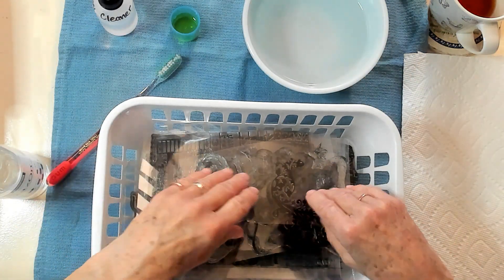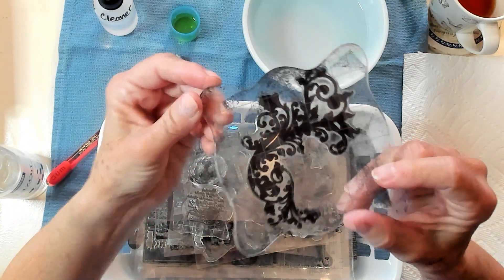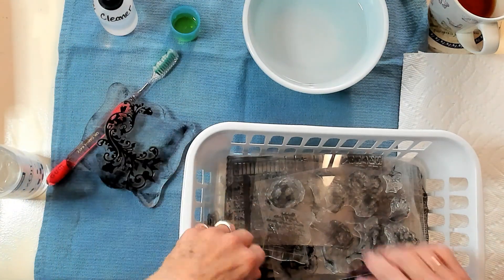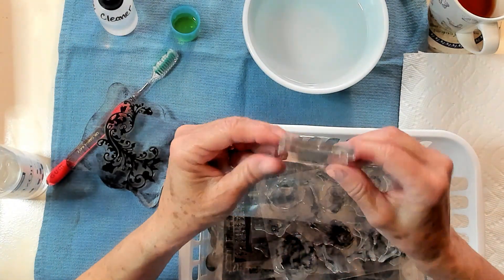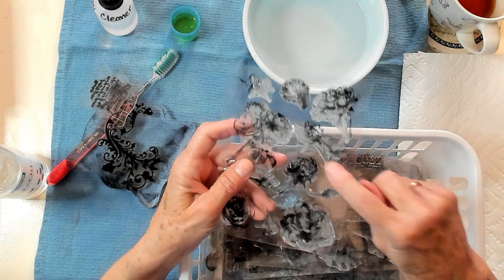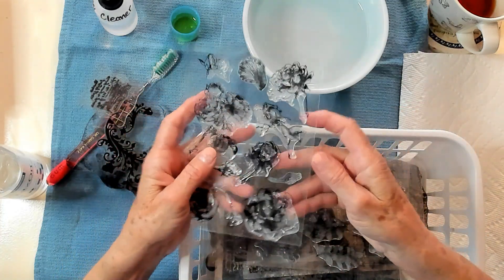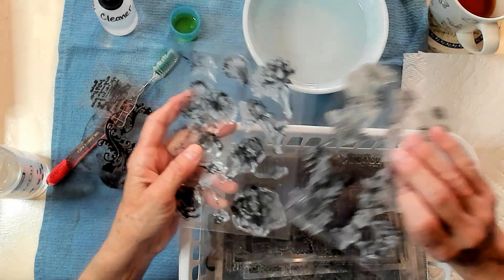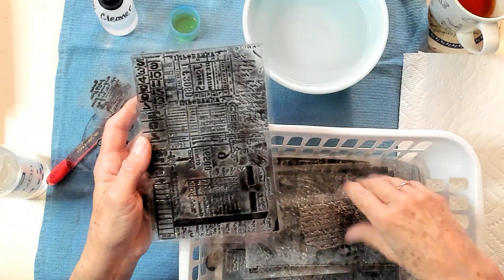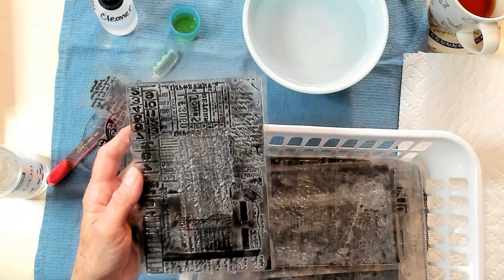I have some stamps here. I have my block, and it's got Stazon stains on that. I have Stazon stains on this little fella. These aren't too bad — if they're not dark, then I have not used any Stazon. If it's dark, like this one, I've used Stazon. So let's just begin and get right into this.